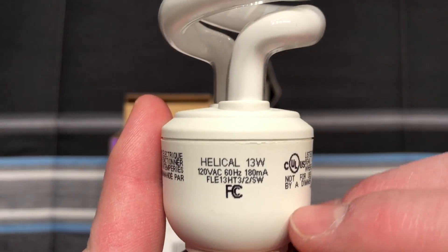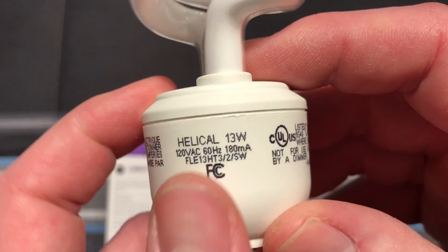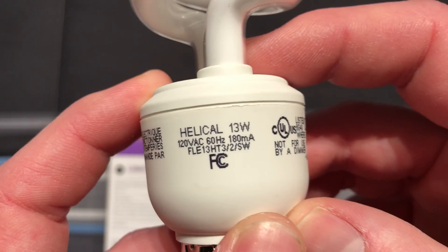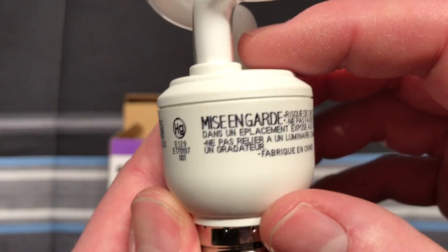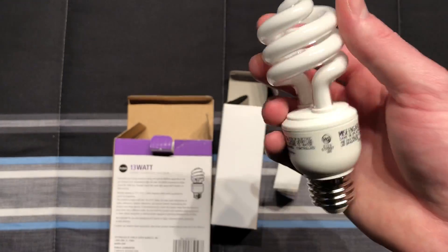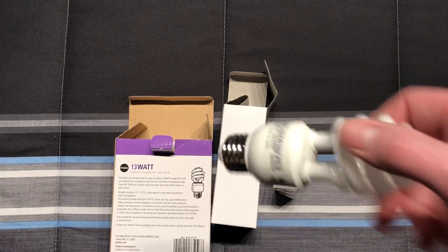They just got rid of the GE logo and didn't even put Publix on it. But it's a helical, spiral-shaped, 13 watt bulb. And all of your caution information that you find on a GE bulb is there — pretty standard stuff.